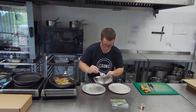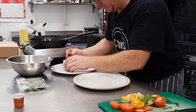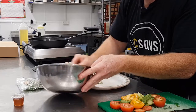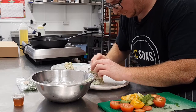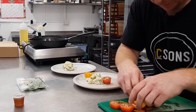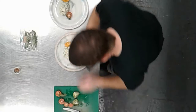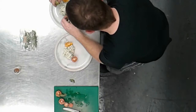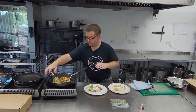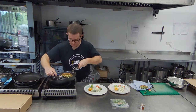I think the first thing is to put down our tzatziki potato salad, maybe slightly to one side. Then just put our tomatoes around — try and show some of our colour off, put the colours up.